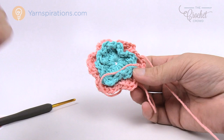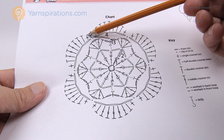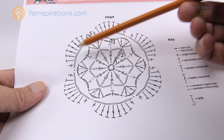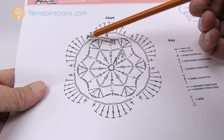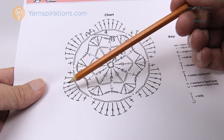We're now ready for round number five. Round five plays within each chain three space and there are multiple stitches in each one. Chain one to start — that doesn't count as anything. Then immediately in the first chain three space work: single crochet, half double crochet, double crochet, treble, treble, treble, double crochet, half double crochet, and single crochet — that's nine stitches, an odd number so it mirrors in the middle. Repeat that same sequence in every chain three space all the way around.